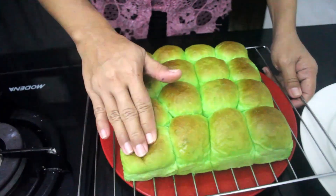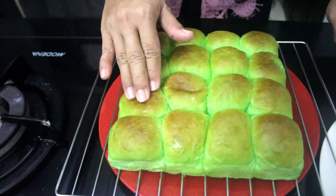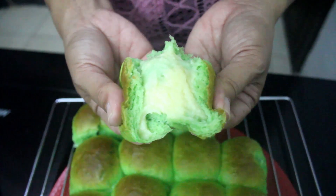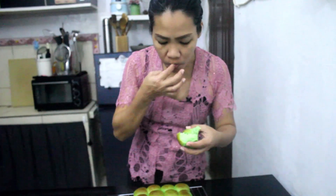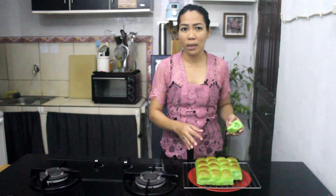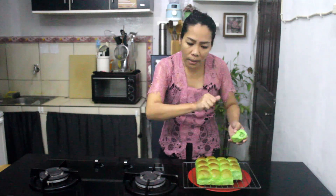Pandan pull apart bread is ready! Let me show you how soft it is — yes, it is super soft and fluffy, and the custard filling is so good. This is super easy to make and it tastes so good. This pandan pull apart bread is made with very simple ingredients, takes only five minutes of kneading, and turns out so soft and fluffy.